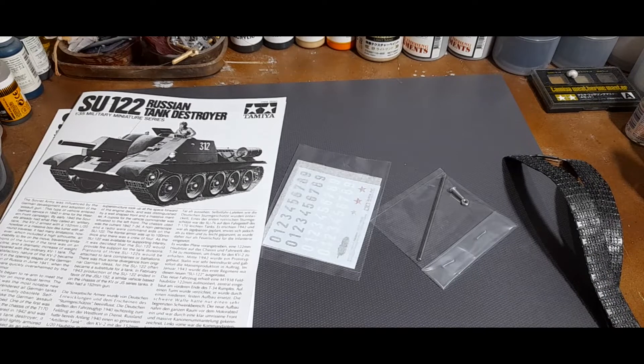And there you have it — the Russian self-propelled gun SU-122 by Tamiya. It looks like a straightforward kit and something that would be nice for collectors of Soviet World War II AFVs. Hope you guys enjoyed; if you did, leave a thumbs up, and let me know in the comments what you think of this tank. As always, stay safe, keep modeling, and until next time, goodbye.